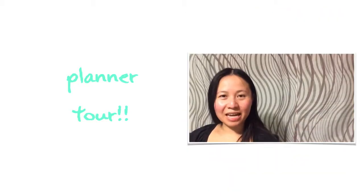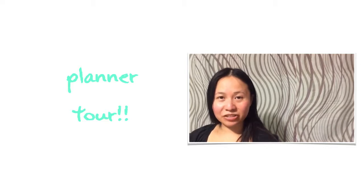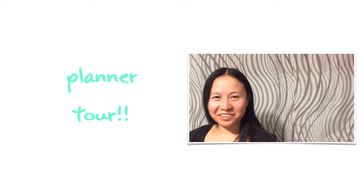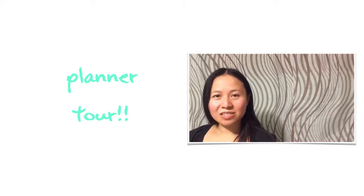Hey everyone, this is Judy. As part of my creative meditations, I pretty much made a planner from scratch. I love decorating it, I love looking through it, and I love planning with it.